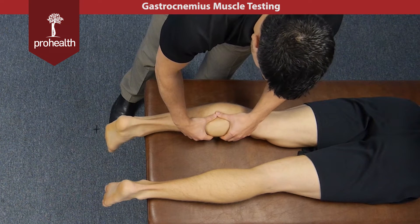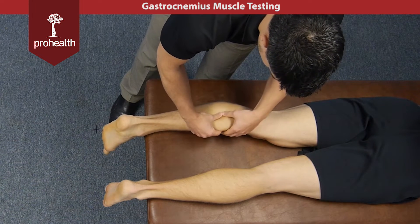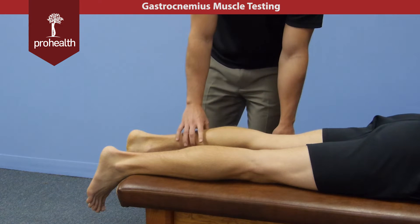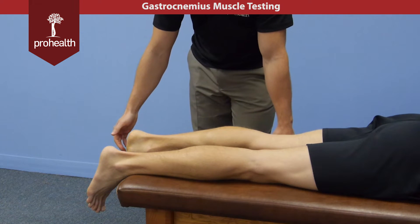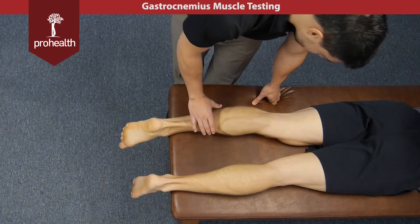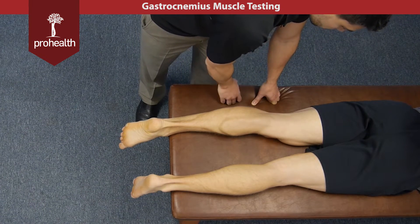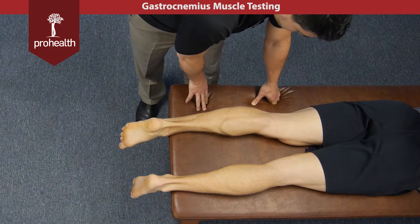You can really lift this muscle up and pull it away — it's very superficial, and it has a lot of muscles lying deep to it, namely the soleus, which is also involved in plantar flexion at the ankle. Point your toes again — plantar flexion is one of the main actions for the gastrocnemius. Because it also crosses the knee joint, it does do a little bit of knee flexion.